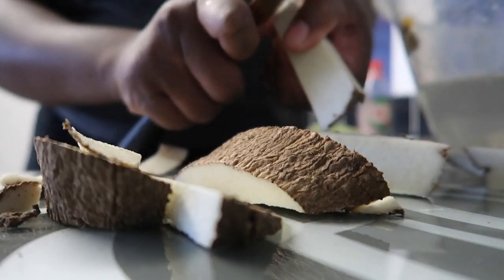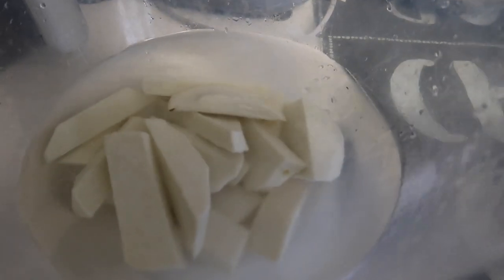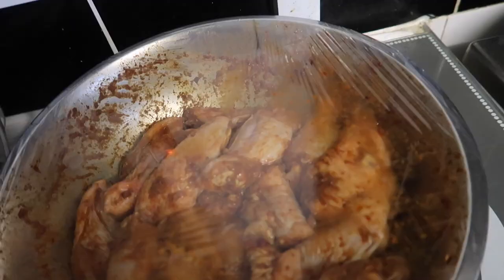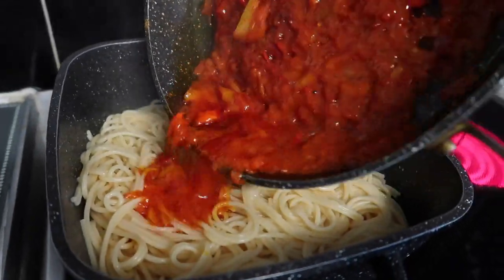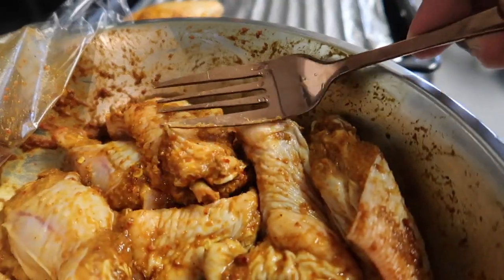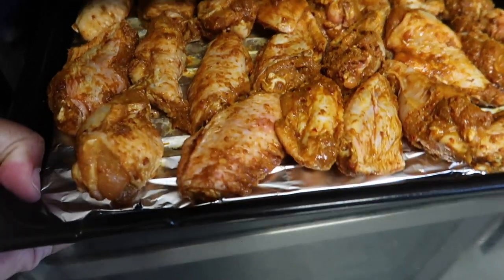The best way to get the dundu vibe is to soak the yam in salt. You want to soak it for a long time, which is why I prep it at the same time as the chicken. It's been a couple of hours now, the chicken has marinated, and it's time for them to go in the oven. I'm going to leave them in there for about 30 minutes.